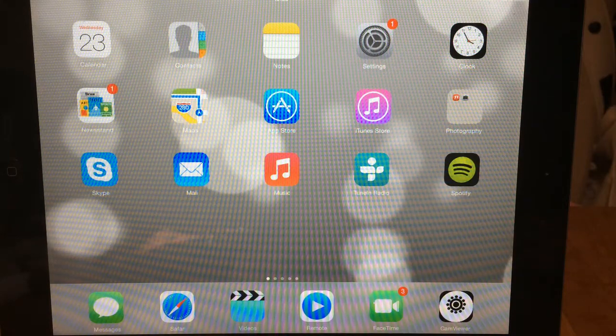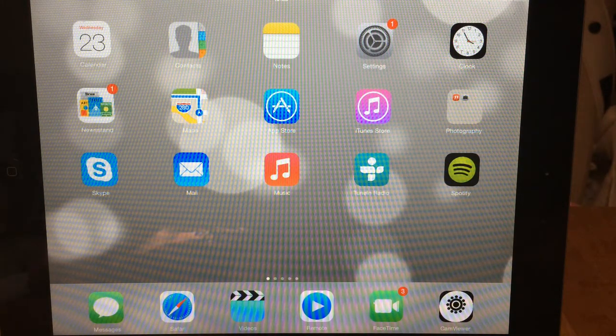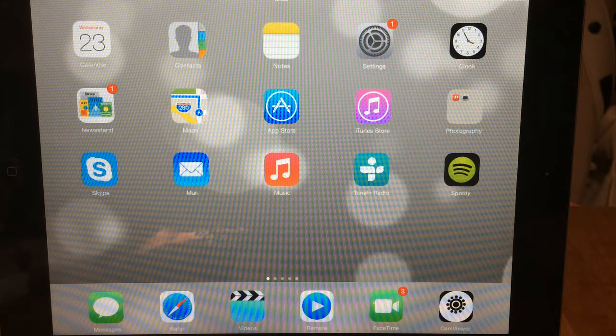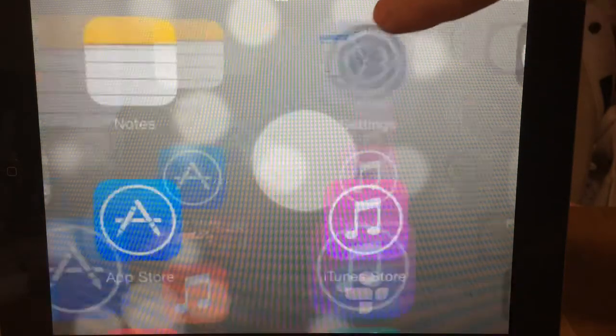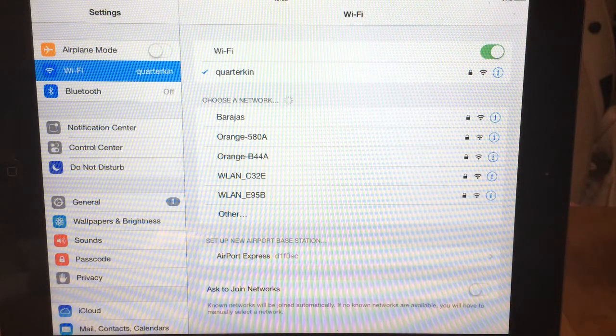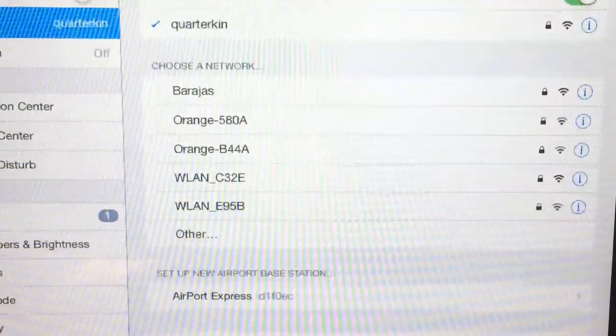So what we're going to do here is set up the Airport Express using an iPad 2. From the home screen, if you select Settings, go to the Wi-Fi tab, which is just over here on the left. And you should see at the bottom it says Airport Express.